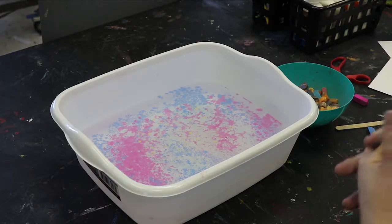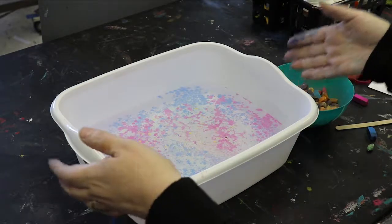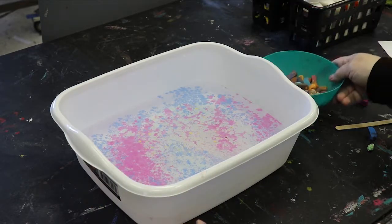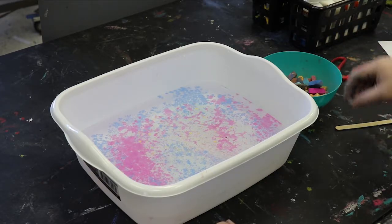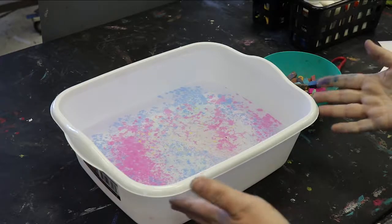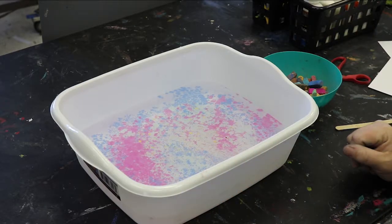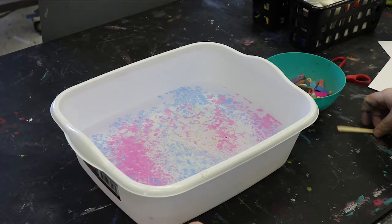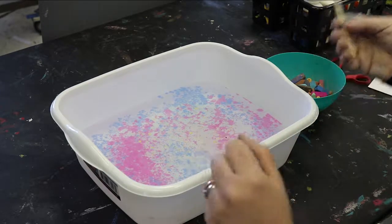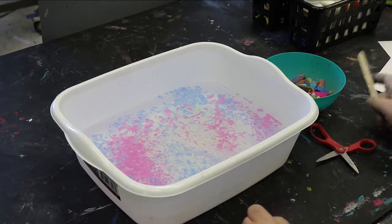The second type of marbling I'm going to show you today involves a tub of water and chalk pastels. You need a tub that will hold water — a tray won't work because the lip isn't high enough. It just needs to be large enough to fit whatever piece of paper you're working with. Then you need pastels and something to shave the pastels with — you can use scissors, or if you've got little ones, you can use a popsicle stick.